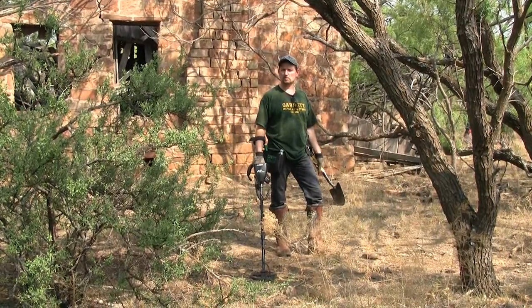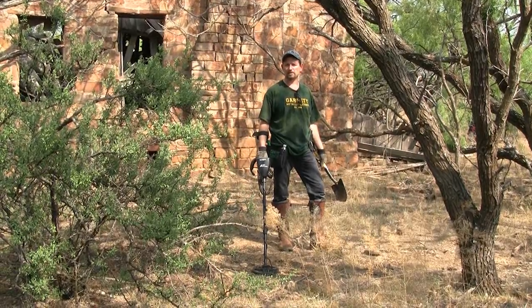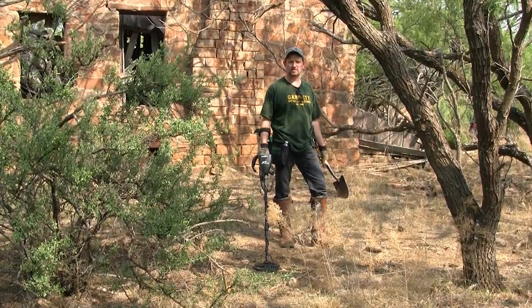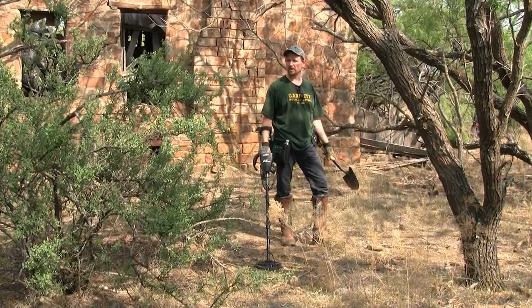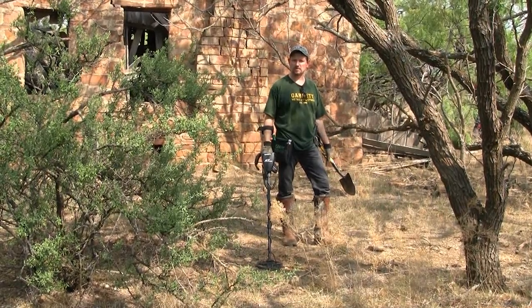The way out here was very remote even in those days. According to Jerry there would have been nothing more than just a little wagon trail coming up to it — no major roads getting back to this house. It's kind of out here in the thicket, sitting up on a hilltop with some natural wind around. So with any luck we'll try to find some old relics out here.